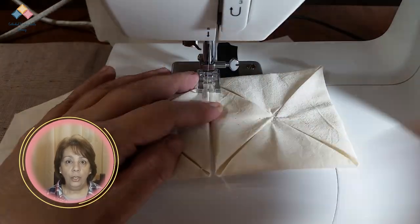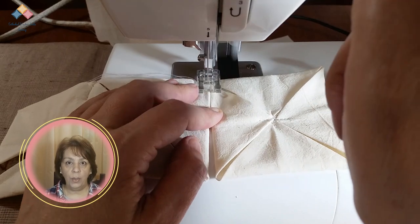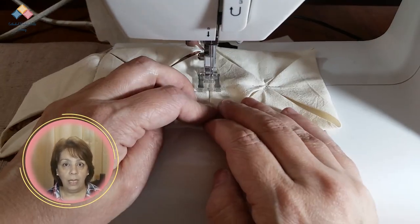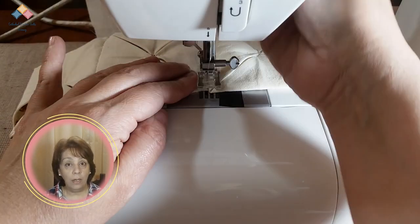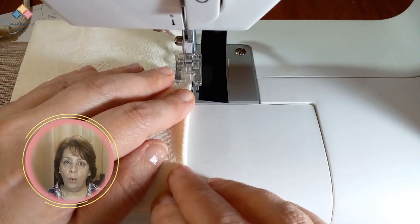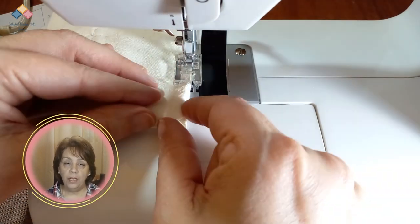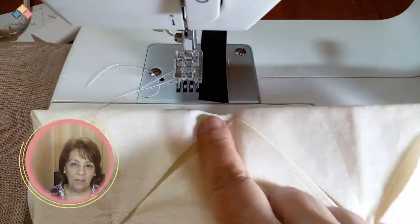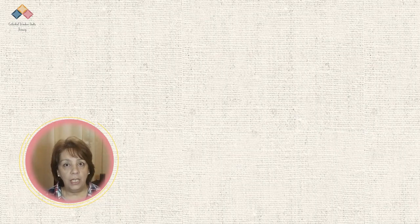If you are going to sew the units by machine, you can do it in this way: line up two units and sew the edges with a zig-zag stitch, taking care that the entire sewing line is well closed. You can also join two units and sew at one-eighth inch with a top stitch. Open the units and press well to set the seam.